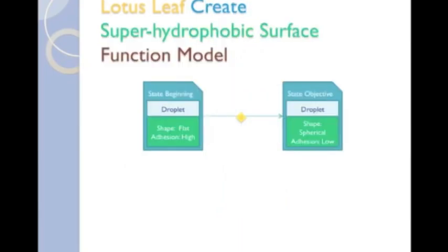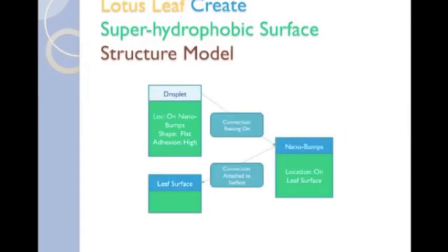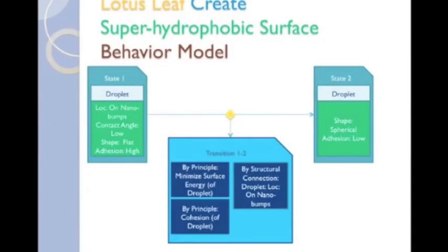Here is the function create superhydrophobic effect. The important aspects of the superhydrophobic effect is that it both reduces the adhesive force between the surface of the leaf and the water droplet, and causes the water droplet to form a spherical shape, as shown in the function model. The structural model of the create superhydrophobic surface consists of a water droplet resting on nanobumps, which are attached to the surface of the lotus leaf. This simple behavior model points to two fundamental principles that cause the superhydrophobic effect: minimizing surface energy and cohesion, as well as the necessity of the droplet being in contact with the nanobumps.